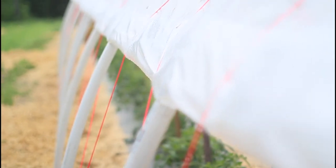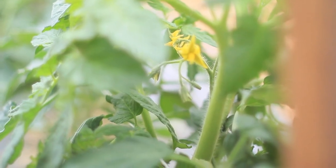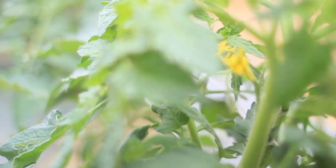So this year, we're trying out caterpillar tunnels that are made out of PVC pipe and plastic, which will provide a more protected environment for our plants. We're hoping that means healthier plants and tastier tomatoes.